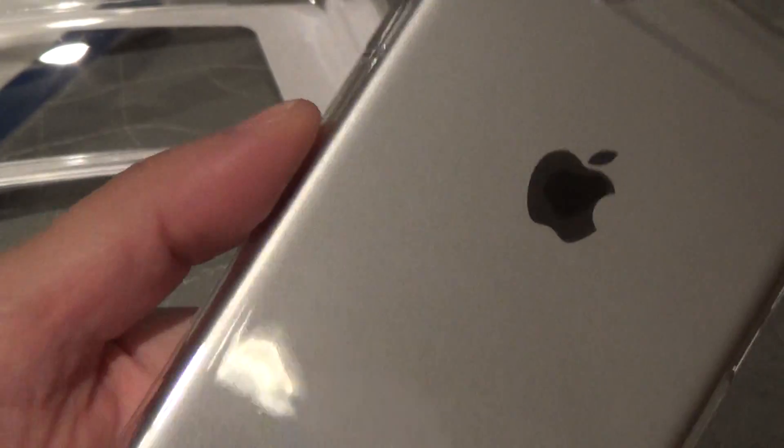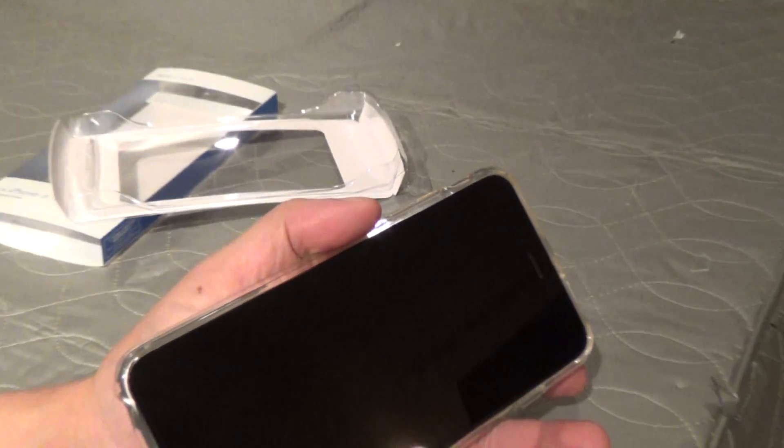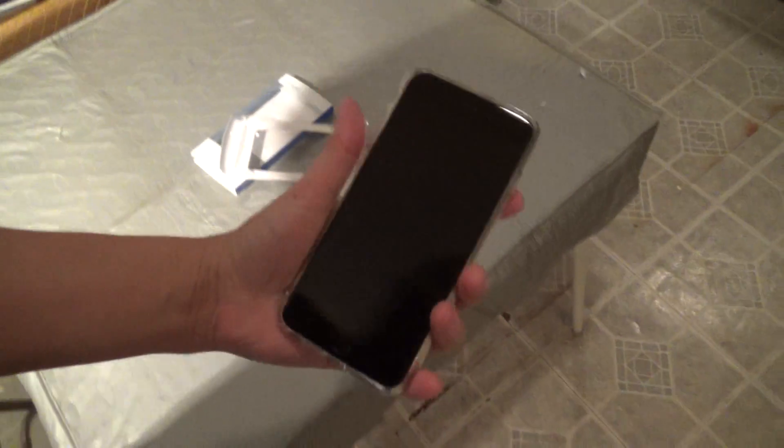There are some clear cases that don't have a rib like this and are smoother, so that's another thing to consider. This case is not very tacky, making it easy to get in and out of a pocket — I'll show you right now. Sliding it in and out of my jeans pocket: nice and easy, no problem, right out and into the hand.